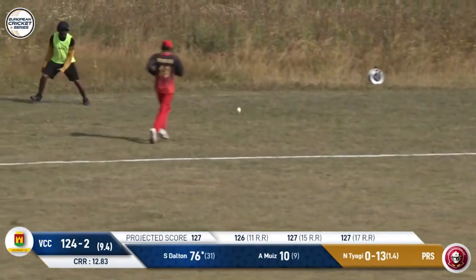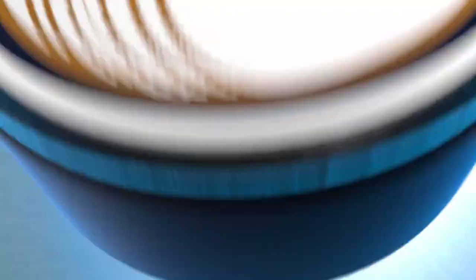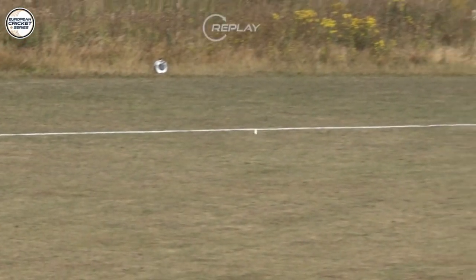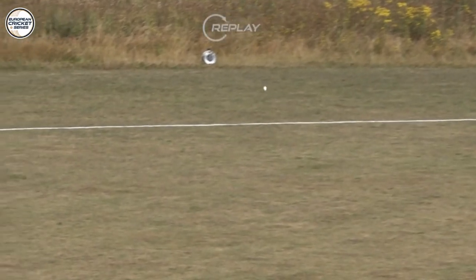This one's hit in that same area again, just back and square — not sure if it made it all the way. It has, according to the umpire: six runs! That's the area where Sean Dalton has got the majority of his runs, and they're still not plugging it. That's bounced in front of the line, I think — it's four runs, so the umpire will have to correct that.